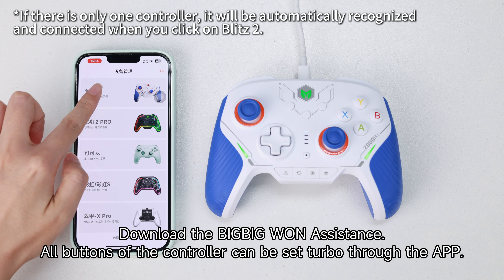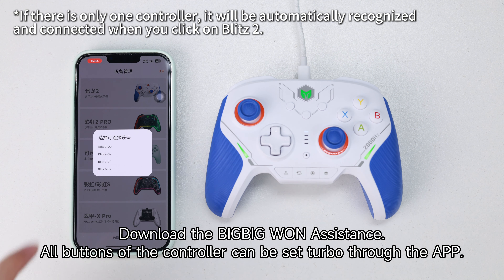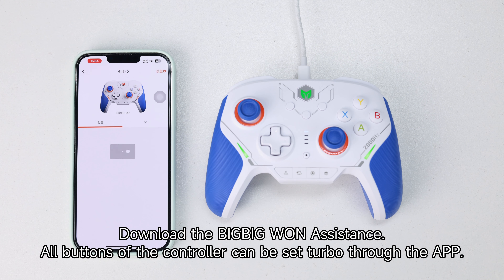Download the BigBigOne Assistant. All buttons of the controller can be set to turbo through the app.